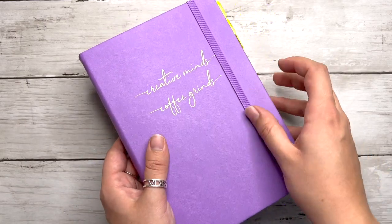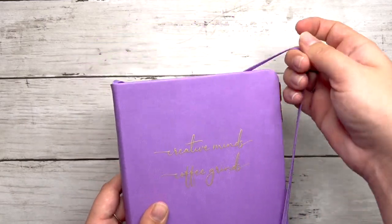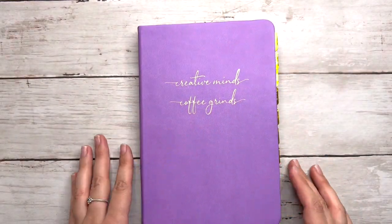Hey everyone, it's Tori and welcome back to my channel, or welcome if you're new. For today's video I'm doing my June 2022 bullet journal plan with me.